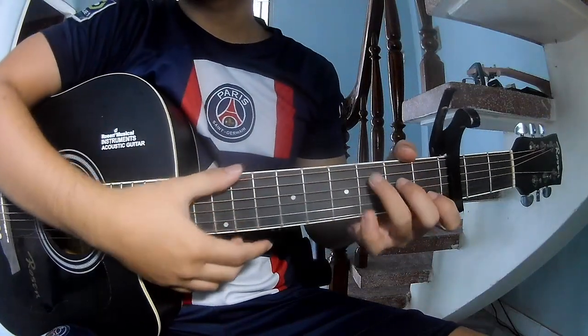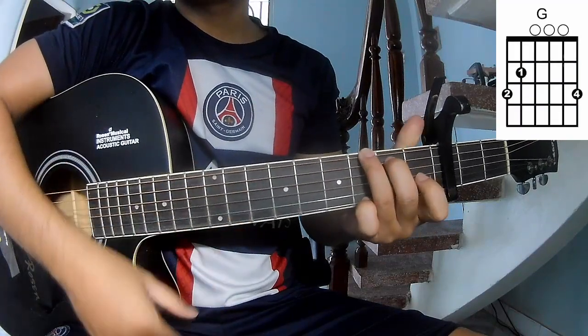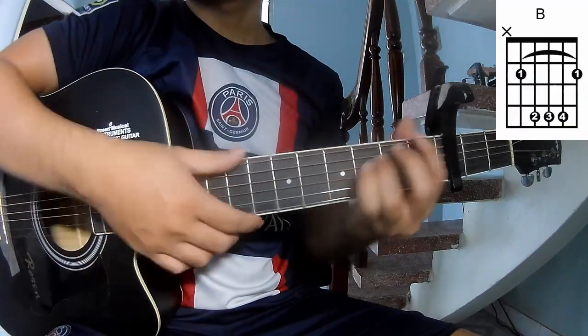The chords of this song are A, C, G, E, B, and E.